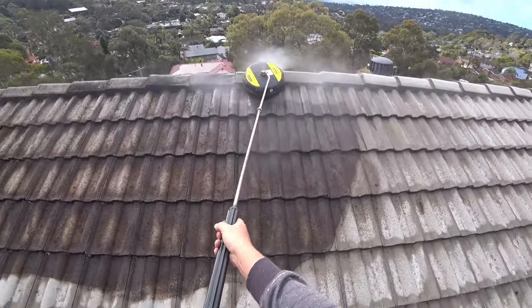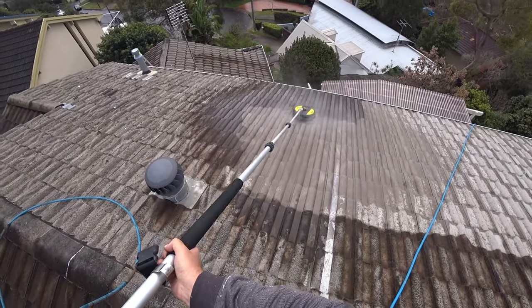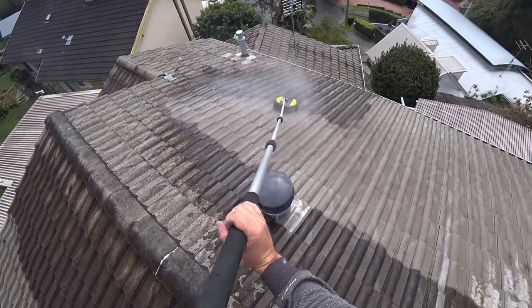Taking off with pressure cleaning — I'm using a 15-inch surface cleaner on this one and find it the very best for this kind of work. It's easy to work with.